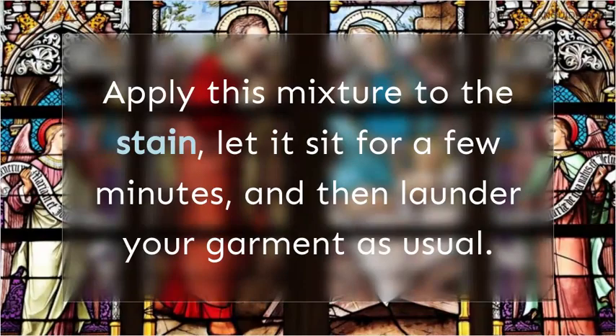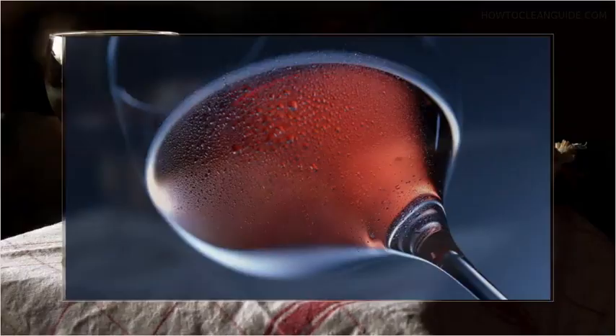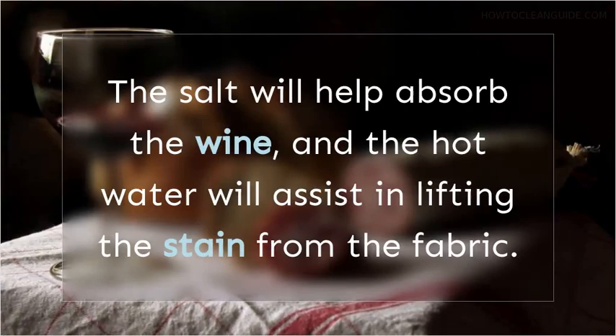Salt and Boiling Water: an effective method for fresh red wine stains is to cover the stain with salt and pour boiling water over it. The salt will help absorb the wine, and the hot water will assist in lifting the stain from the fabric.